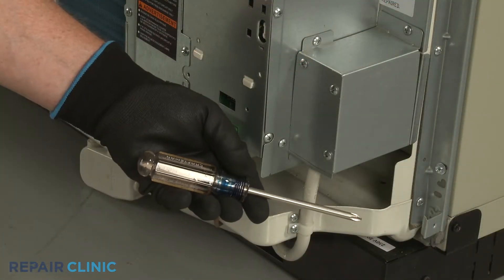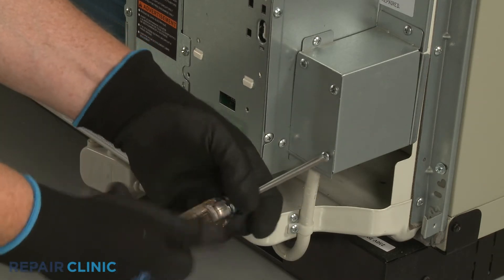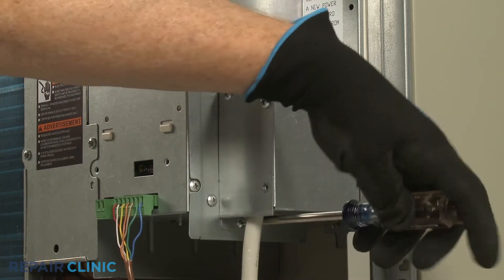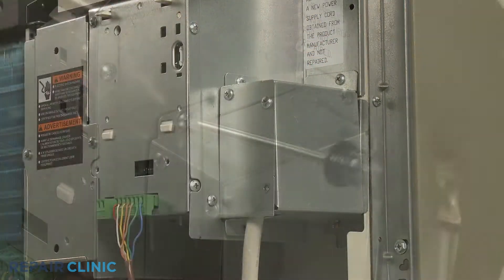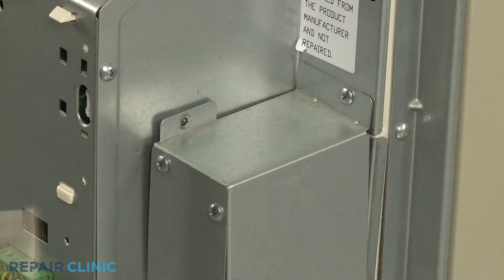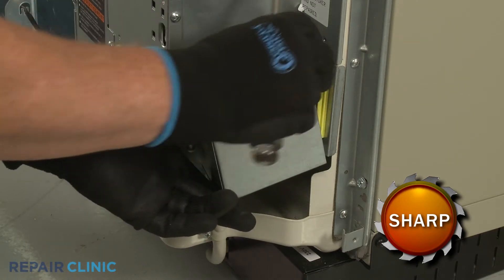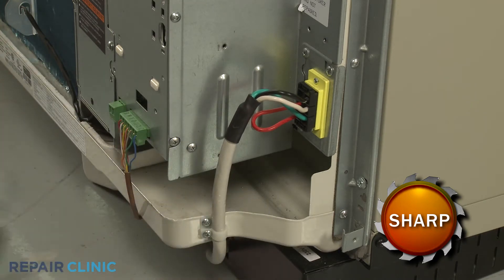Now unthread the lower right screw securing the junction box cover, then unthread the three screws securing the junction box itself. Pull back the cover to fully detach the junction box from the power cord, then disconnect the power cord wire connector.